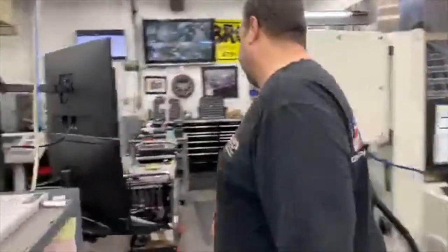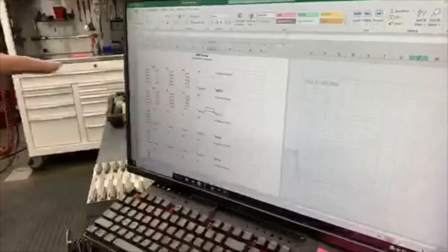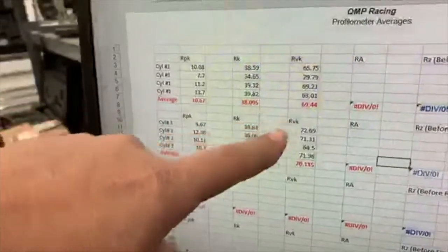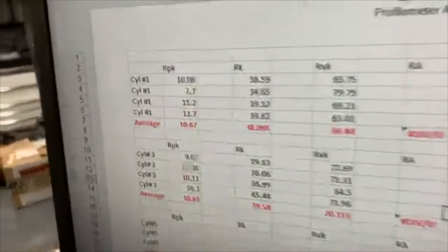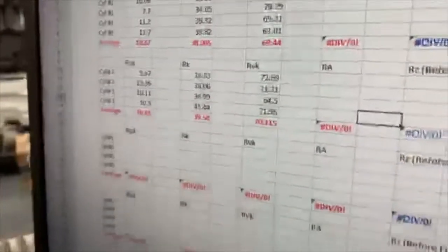And then I do an average from that. I've got a little spreadsheet - you can see this here. I built it so you just plug the numbers in and it'll automatically build an average for you through Excel, which is really simple to use. Your four measurements per cylinder give you an average for that cylinder, and you can look at it for the entire engine and see where you are.